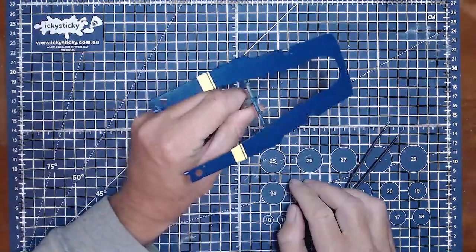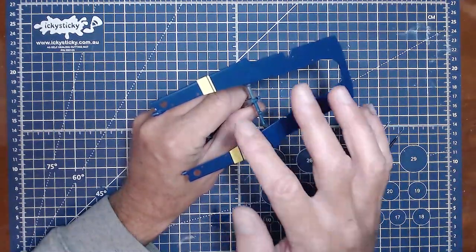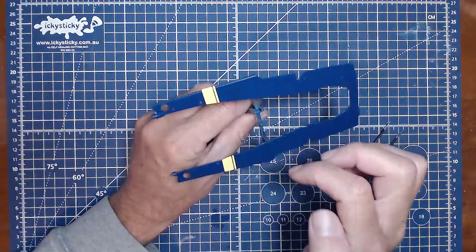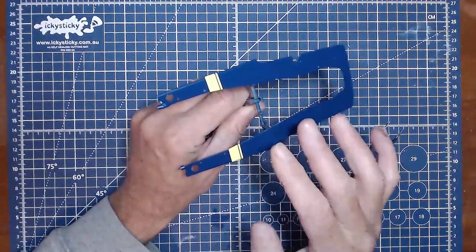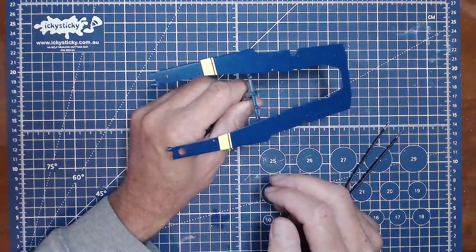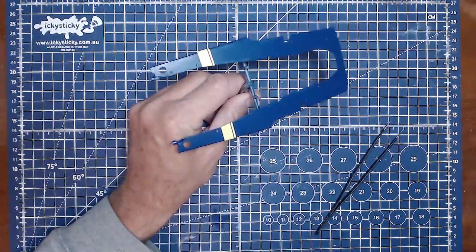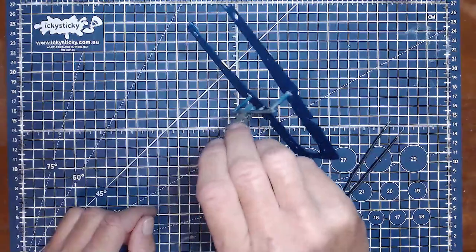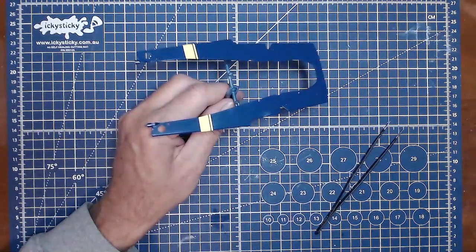The decals went on easier than I thought. They're a little slow - you just have to soak them in water a bit longer than normal. Once they slide off, it's just a matter of maneuvering them and pressing them against the edges - they conform to the shape no problem at all. They've gone on well and went right down on the edges like they should. Now I'm going to put this somewhere safe and dust free for 24 hours before applying the 2K clear. Now let's get this engine put together.